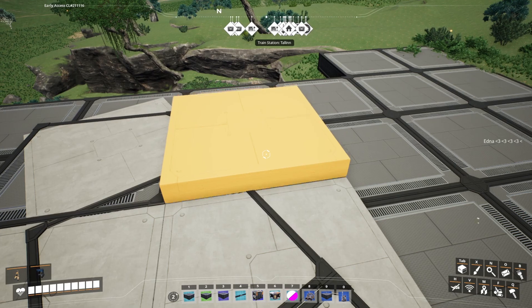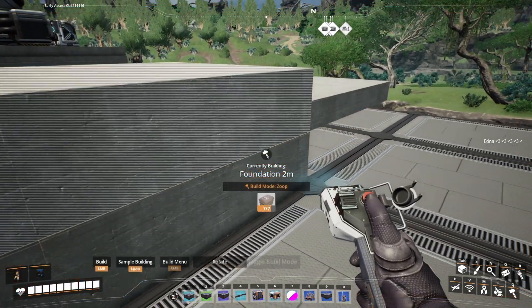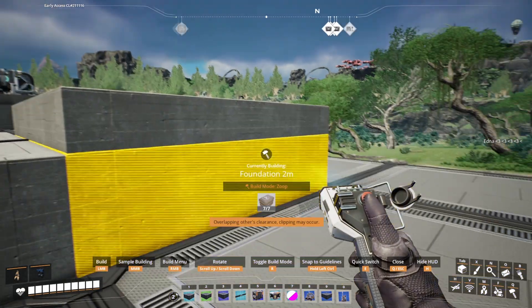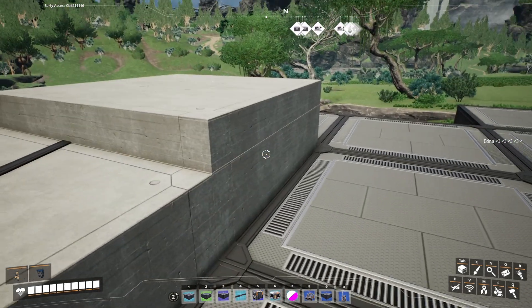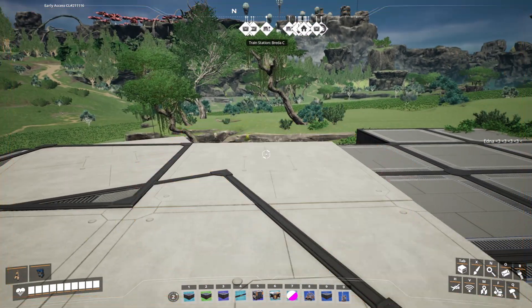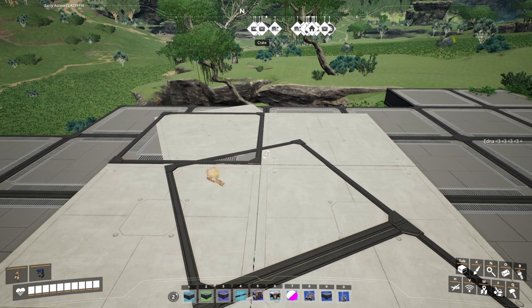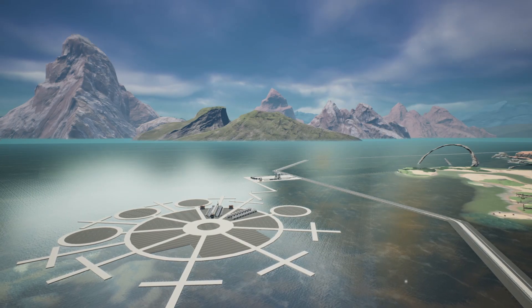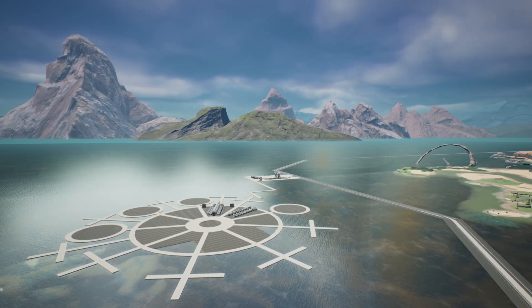For example, we have this one here — I'm going to delete the foundation underneath it and then grab another two meter foundation, and we're going to snap this to this foundation, snap it to the below edge. It's really important that you snap it to this one and not another one, and then when we remove this you can see we have fixed the foundation. The way we've done that is just ever so slightly lifted the foundation slightly higher than the others, and so that's going to stop that Z-fighting.